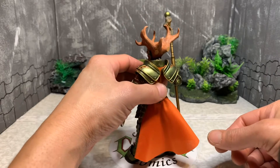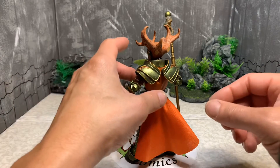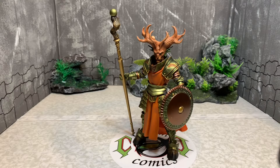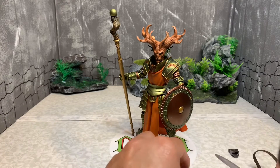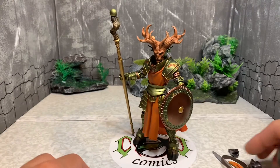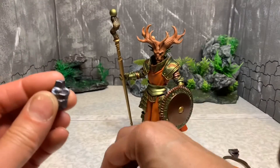That looks awesome. He also comes with a wing accessory — if you want to order wings for him. I won't be getting wings with this one. You've seen the wings on Queen Ursa, and I ordered wings for the Vampire Knight, but this one looks good without wings. There are more accessories including a smaller wing piece and a larger wing piece — you can see the difference in size.